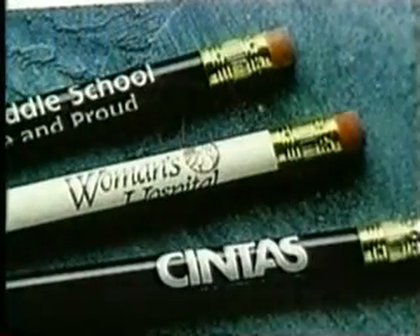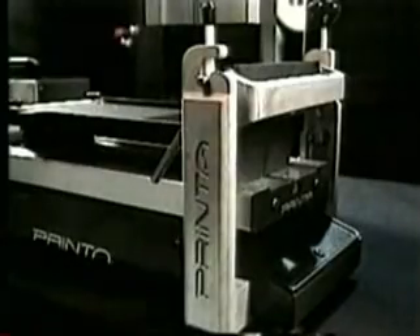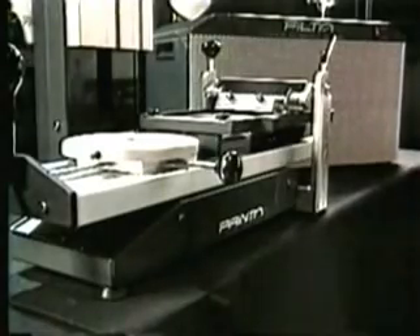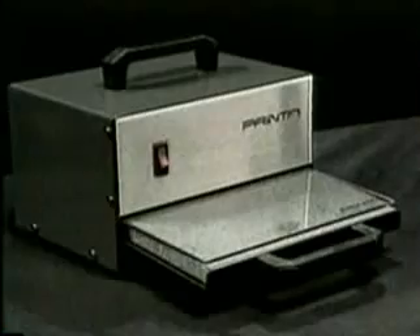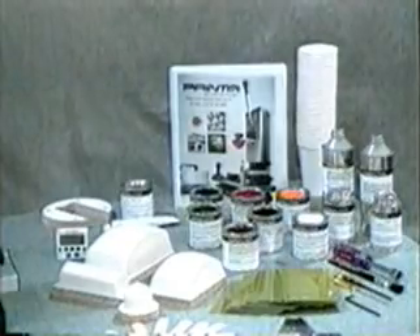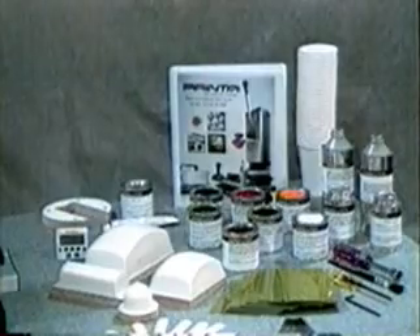The Printa Pad Printing System is a well-designed, compact, lightweight, and easy-to-use system that's priced considerably less than systems with far fewer capabilities. The Printa System is packaged with a pad printer, exposure unit, supply kit, and optional dryer — a professional turnkey system with everything you need to get started in pad printing.